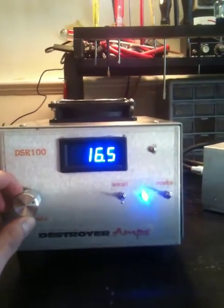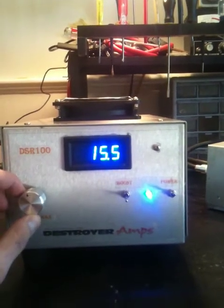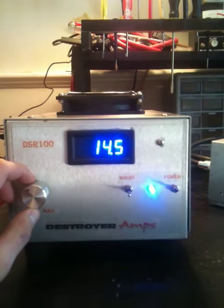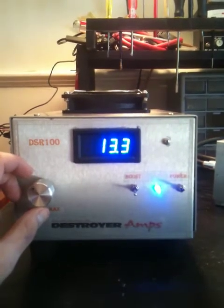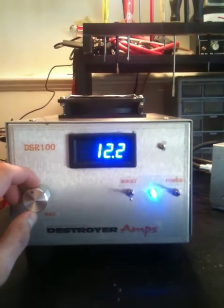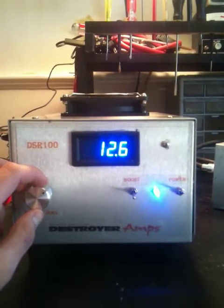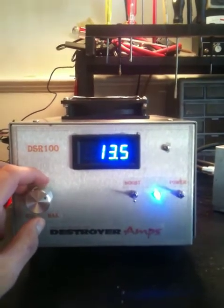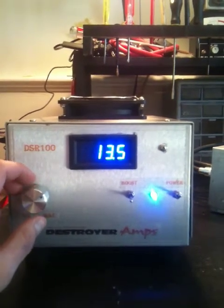What you can do is go ahead and back it down. Now the beauty about these power supplies is you can actually run your radio and amplifier off this unit. Let's go ahead and try to get her up to about 13 volts — trying to get her down to about 13.5.